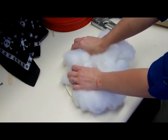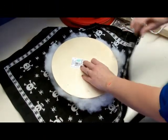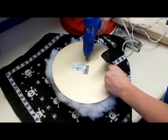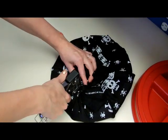Hot glue a generous amount of batting to the wood, flip it over, and place onto fabric of your choice — ours is a bandana. Wrap the fabric tightly around the wood, hot glue, and staple to secure it in place.